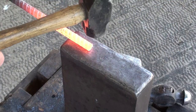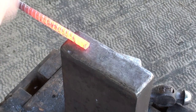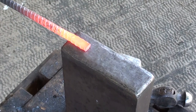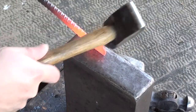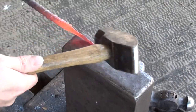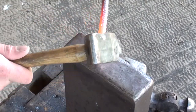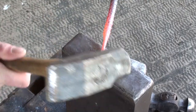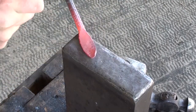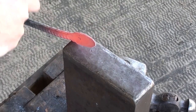I'm going to start by flattening out about two inches of the end. Then I'm going to bring the ends in to start on the spoon shape, and work on cleaning up this shoulder area.